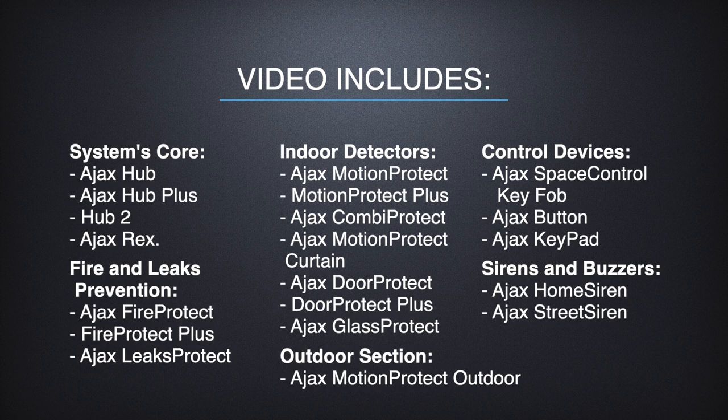Next up we have indoor detectors: Ajax Motion Protect and Motion Protect Plus, CombiProtect, Motion Protect Curtain, Door Protect and its Plus version, finishing with Glass Protect. Then we have an outdoor section represented entirely by Ajax Motion Protect Outdoor. After that, fire and leak prevention devices: Ajax Fire Protect, Fire Protect Plus, and Ajax Leaks Protect. Then appliances to control the system: Ajax Space Control key fob, button, and keypad. Ajax Home Siren and Street Siren come next — 20 devices in total. For each group you can find a timestamp in the description below.